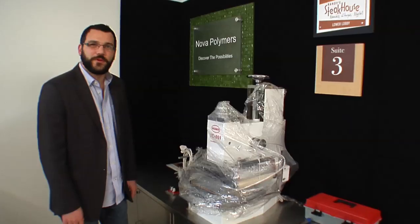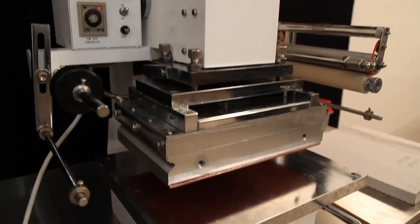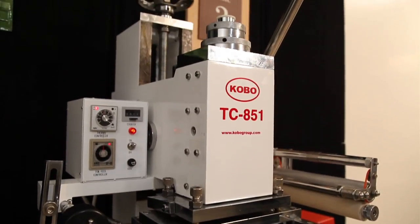Hi, I'm Mike Santos with Nova Polymers. We're going to walk through the process of setting up and installing the Kobo TC851 hot stamp unit.